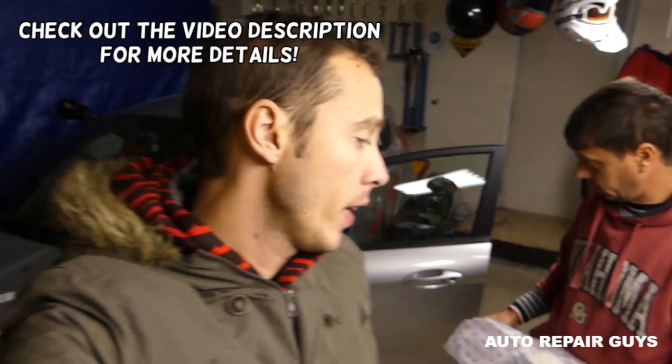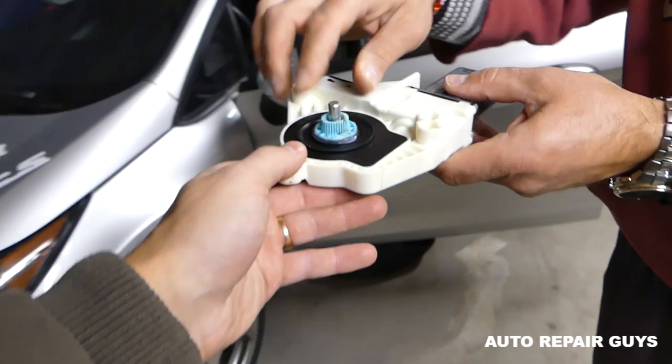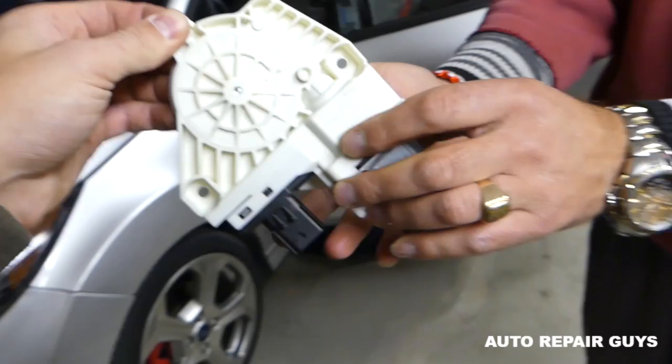Hey guys, welcome back to Auto Repair Guys. In today's video, we'll show you how to remove and replace the front window motor on a Ford Fiesta, generation 2008 to 2017. This is the motor right here — some might have different part numbers, so always check to make sure it fits yours. This is the new one we got, so let's go ahead and replace it.